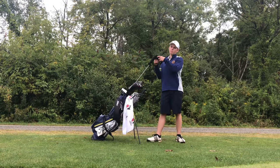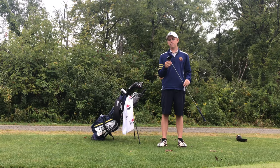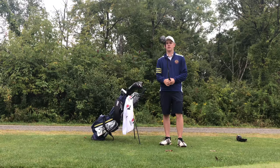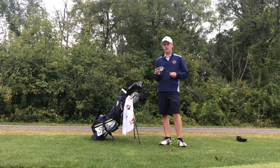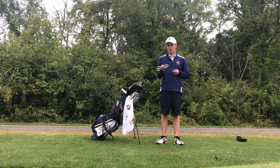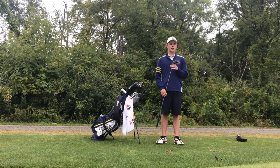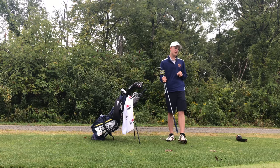My three wood is the Titleist 915 F, 15 degrees set down to 14 degrees, Diamana Whiteboard X-flex shaft, and the same Lamkin grip. I love this club most of the time, but I have a problem with topping it — as you've seen in my tournament vlog. It's actually a serious problem even off the tee. I'm gonna have to get a lesson on that soon. But overall I've hit some awesome shots with this club over the past few years, especially on par fives — some high draws onto the green for eagle. Made a few eagles with this bad boy.